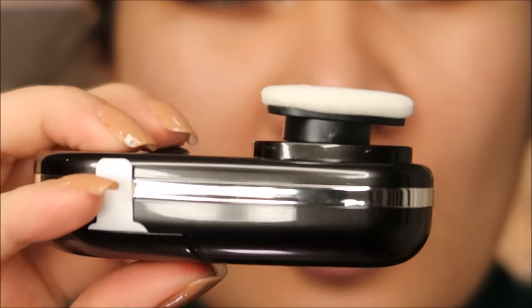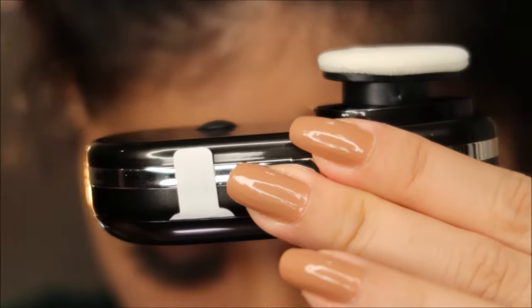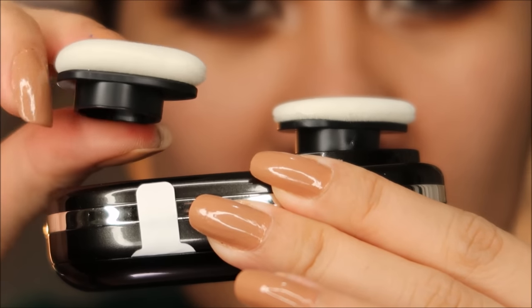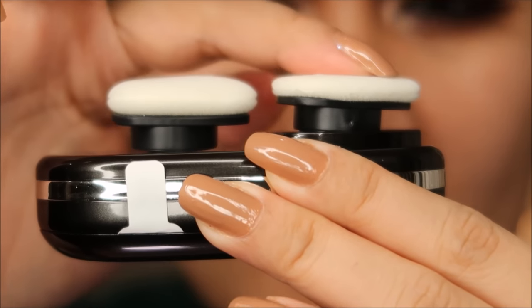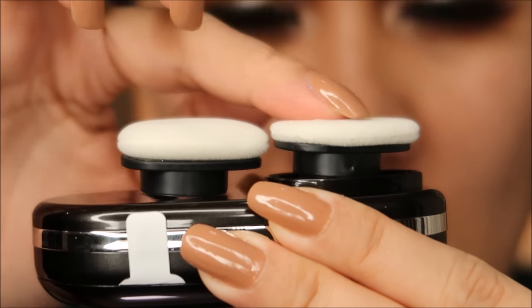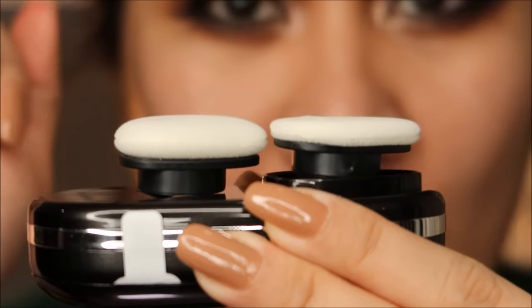I noticed that the sponge already attached to the device looks different from the sponge that came separately. The one on the device is fluffy, and the other one is more flat. I believe the fluffier one is for powder, and the thinner version is for liquid foundation.